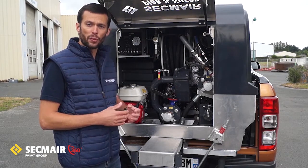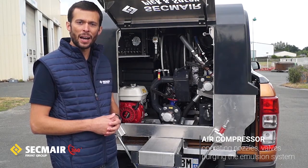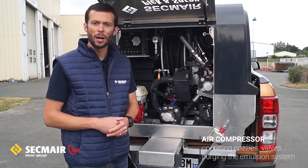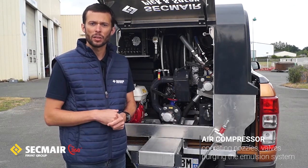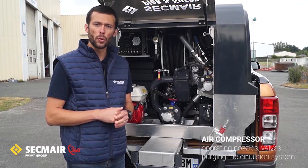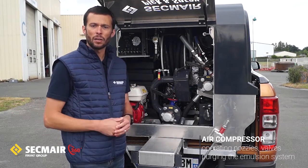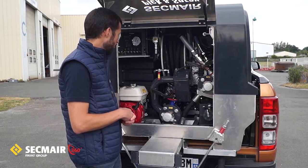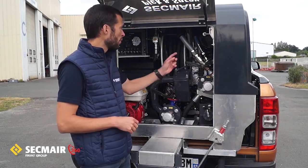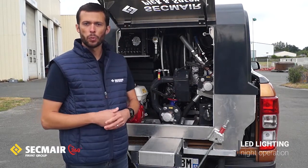On board, we have fitted an air compressor. The reason is quite simple — we have valves which are air actuated, and as you will see on the spray bar, all jets are fully controlled from the cab using an air actuating system. Last but not least, this air compressor is used to do the purging at the end of the day, pushing everything back to the tank in a clean and eco-friendly way. We also have an LED lighting system which will light up all valves and all junctions to make sure that you can operate the machine at night.